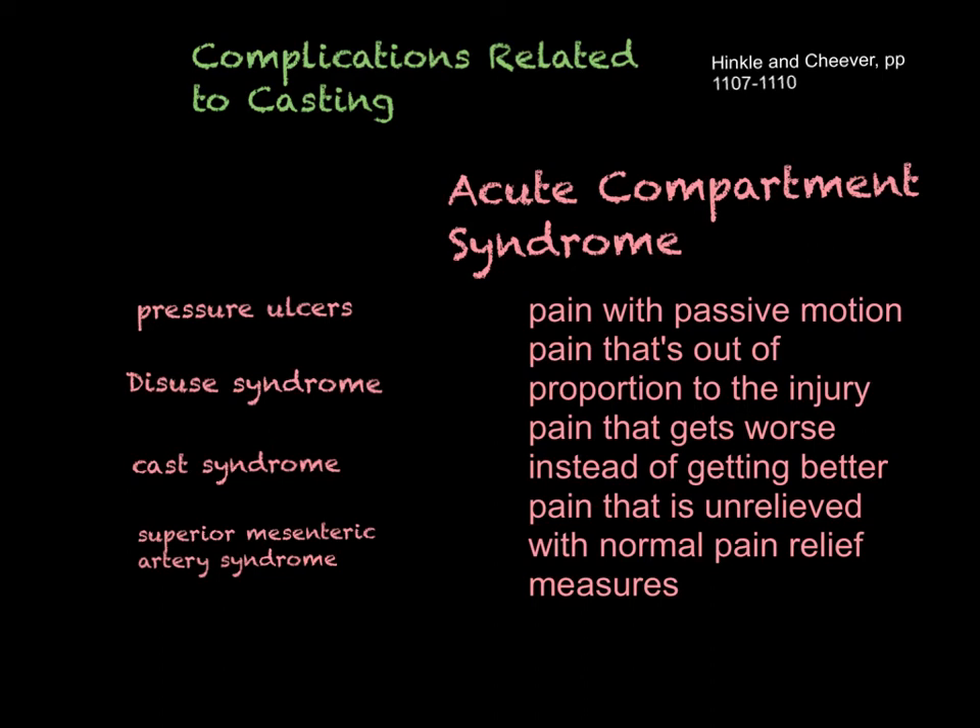When first casted, for the first 24 hours, check this person at least hourly — the first hour after casting, maybe every 15 minutes. It's always best to wait to cast somebody until the edema has peaked. However, most people go to the emergency room after a fracture and we don't wait that long to reduce and immobilize, so they may be casted before edema has peaked. Make sure you're elevating that extremity, using ice, and really assess, assess, assess — and teach that patient what to look for.